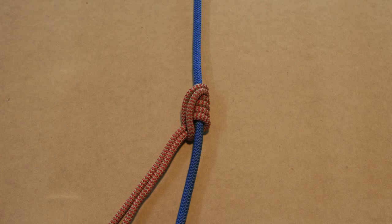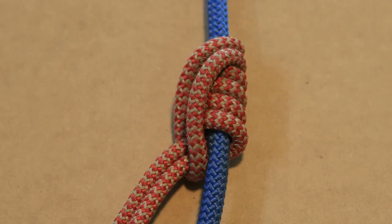That's it for the Klemheist. Make sure to check out the alternatives like the distal hitch and the prusik, and let us know which one you prefer.